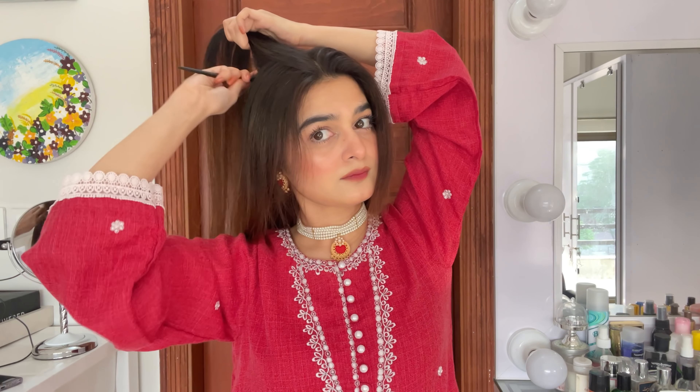First of all, we have to do our hair well. There is our crown section — I am giving a little volume because it looks flat before we start the hairstyle. We have to do it lightly, and I am doing a center partition.